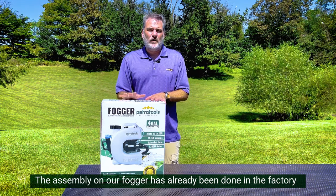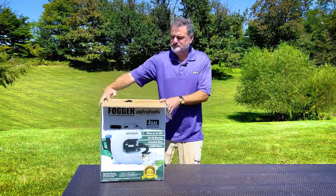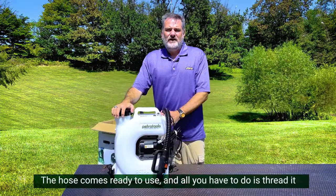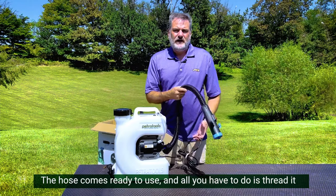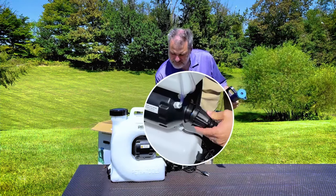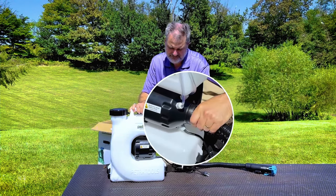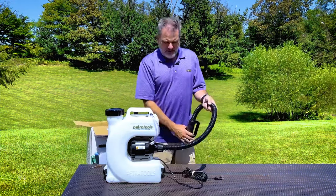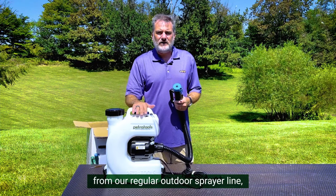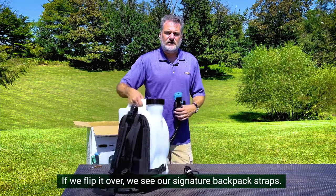The assembly on our fogger has already been done in the factory, so this is going to be really straightforward. The hose comes ready to use and all you have to do is thread it onto the attachment point here on the side. The distinctive C shape of the fogger sets it apart from our regular outdoor sprayer line and lets you know that this machine is special.